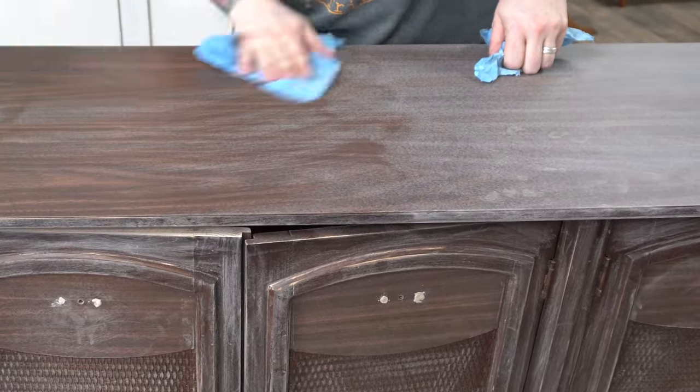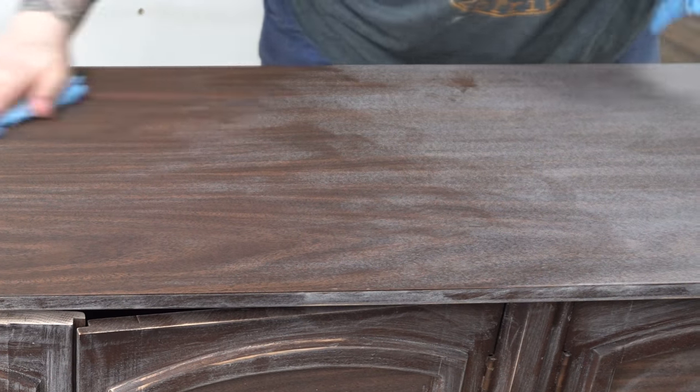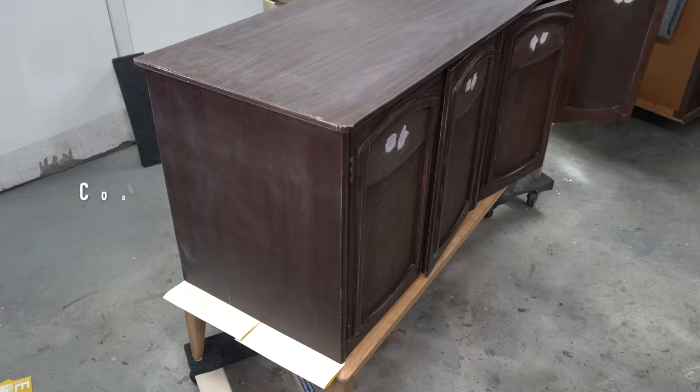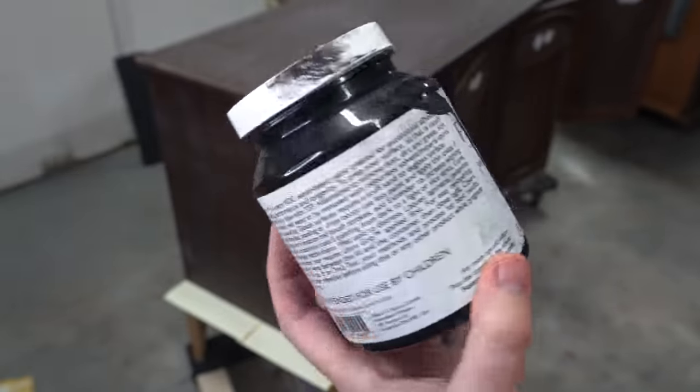I am all about more thin coats rather than fewer thick coats when it comes to painting. The thinner your coats are, the more they're going to adhere, and I don't usually have issues with adhesion at all.